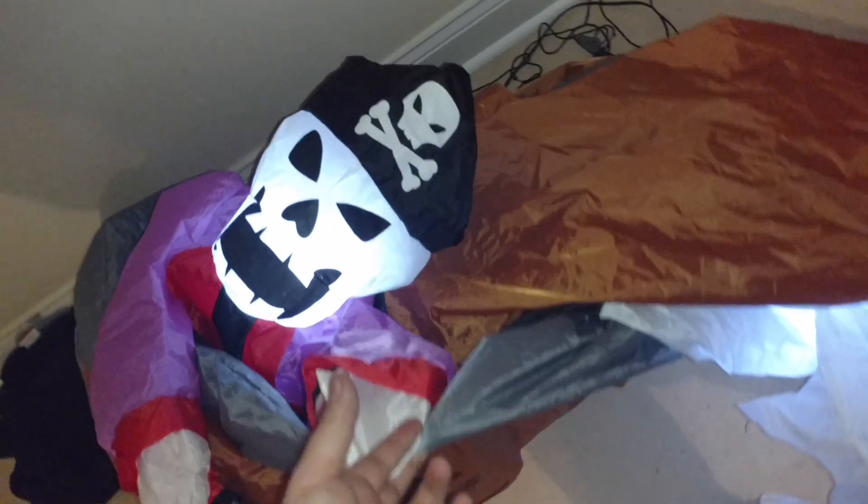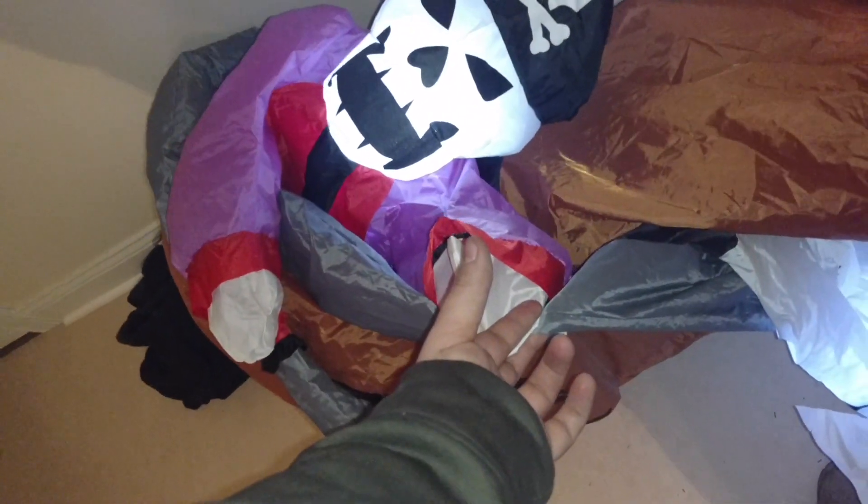So anyway guys, let's just plug him in and inflate him here. Let's see him inflated. He inflates really fast for a cheap fan, which is awesome.